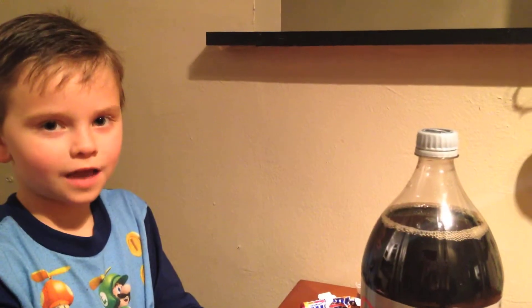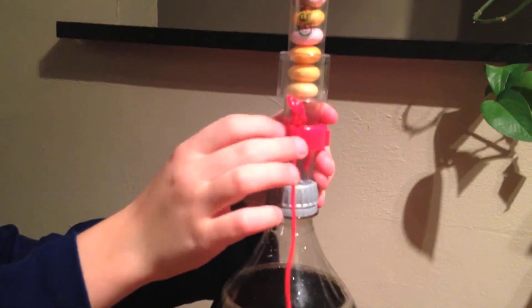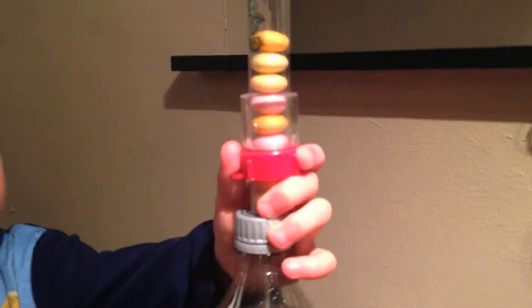I will now demonstrate how the Mentos drop in. You put it right there, and then you see this little string. You pull this, and then the Mentos drop in.